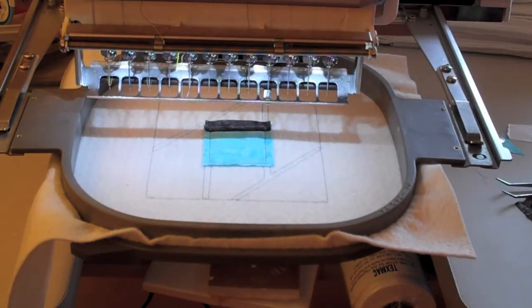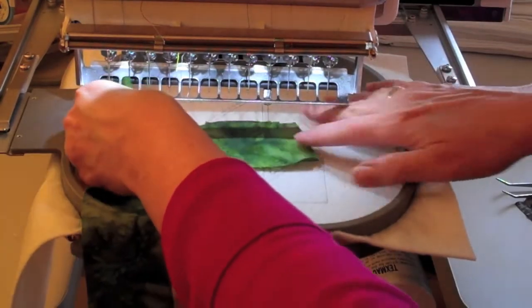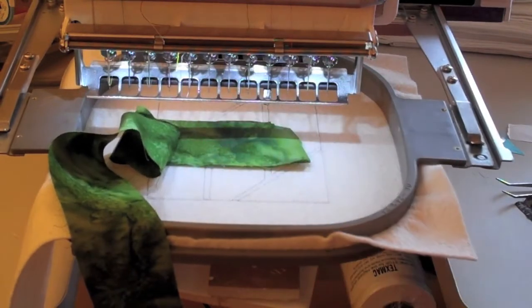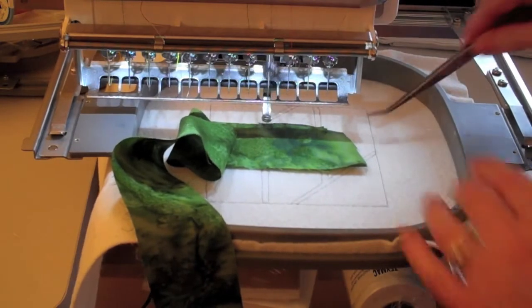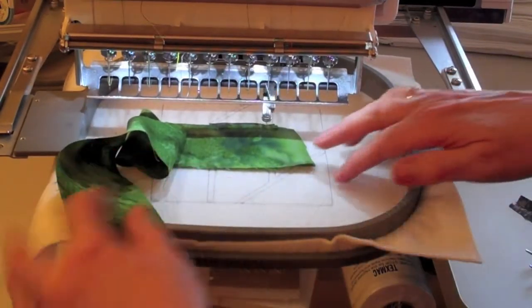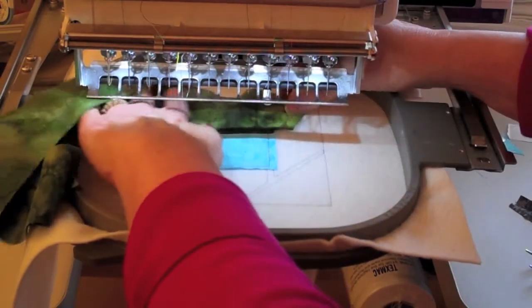For step five, you're going to place your fabric three right side down over the lead fabric and the machine will stitch a seam. Now you can flip your fabric three right side up and finger press.